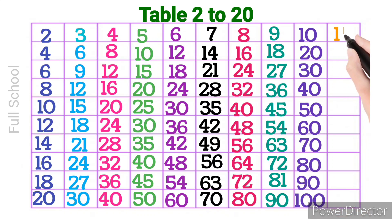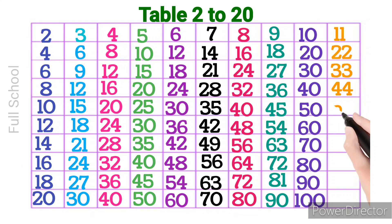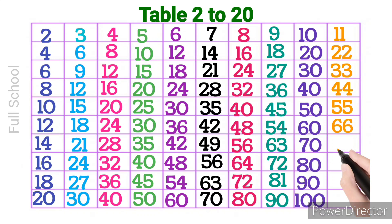11 1s are 11, 11 2s are 22, 11 3s are 33, 11 4s are 44, 11 5s are 55, 11 6s are 66, 11 7s are 77, 11 8s are 88, 11 9s are 99, 11 10s are 110.